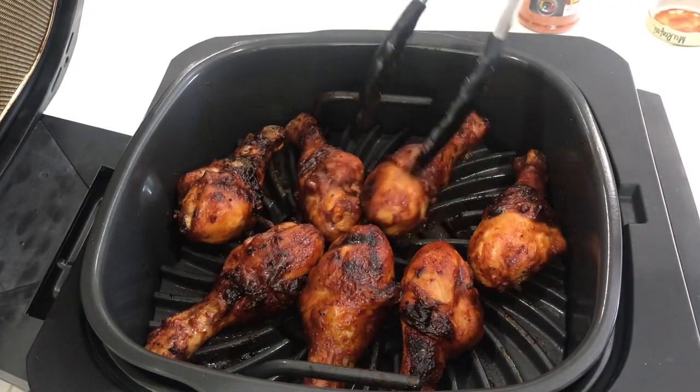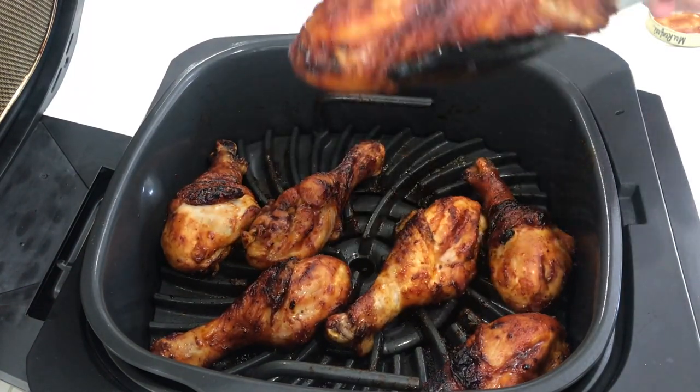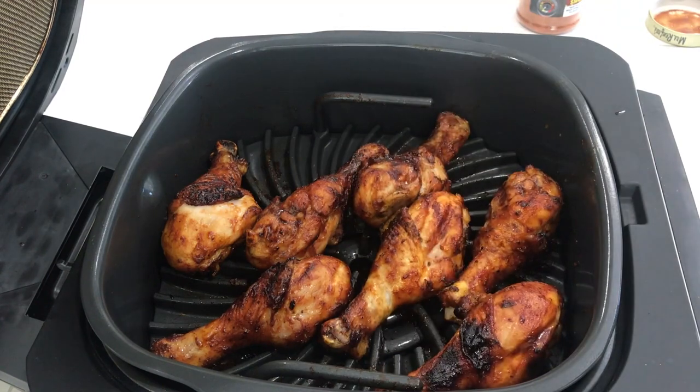There we go — everything's nice and glazed on there, got our caramelization. Wow, look at that color. Oh, that's beautiful. That looks just lovely and delicious. We know they're done, we know they temped out right, now we just got to eat them. These chicken legs turned out amazing — perfectly juicy, tender. I want to take a bite of one right here. The color is unbelievable. Done perfectly. I'm getting a lot of that Victory Land smoky chicken rub — so good. A little spice from that Chipotle barbecue sauce. Beautiful. Real easy to do, you're gonna love it.